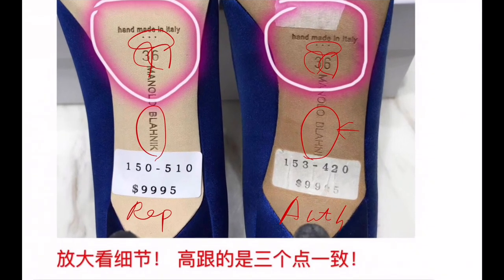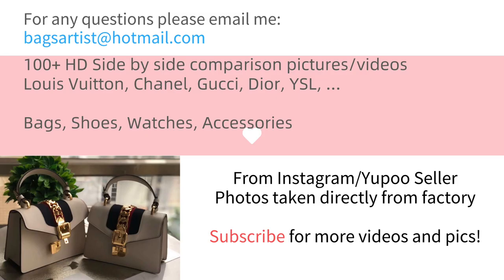Okay, that's all for the Manolo shoes. Thank you for watching this video. If you liked it, please leave a thumbs up and subscribe to my channel so you can see more future videos and pictures. If you have any questions, feel free to comment or email me. See you in the next video — have a great day, bye bye!